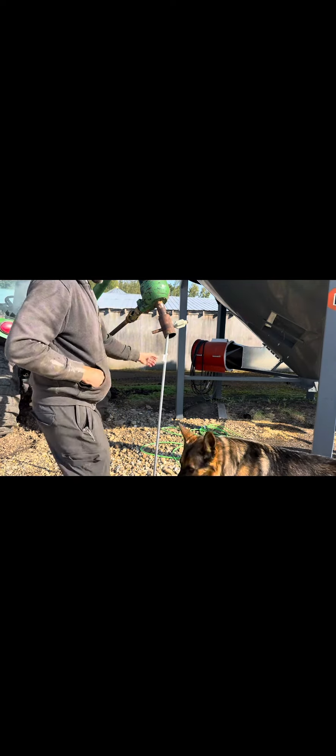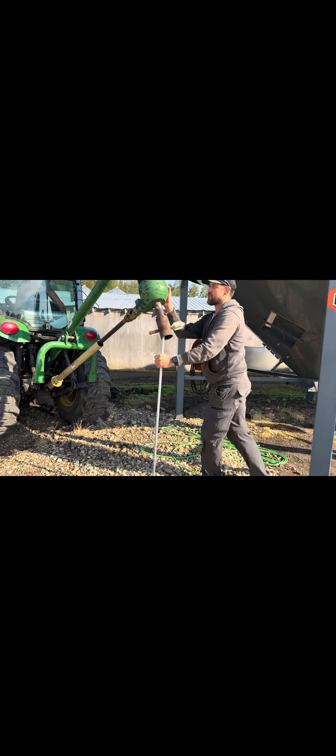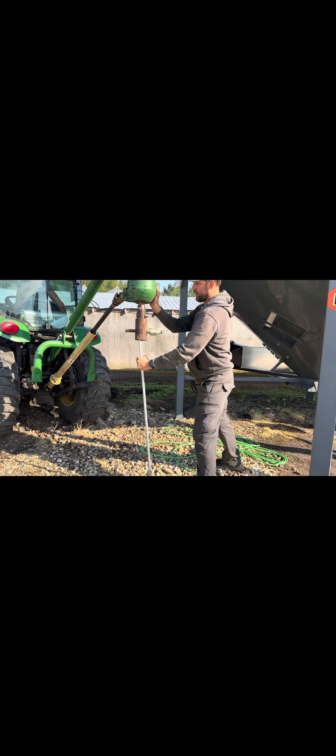I just went and got the tripod. Tech tip: don't use your gloves if they have any grip, because if you bind up on this thing it will rip your wrist right off. Safety first — this setup is a little unfortunate but it's the best we can do.